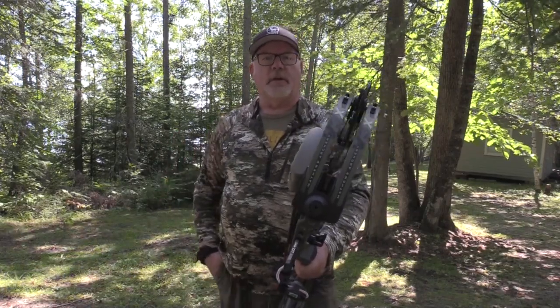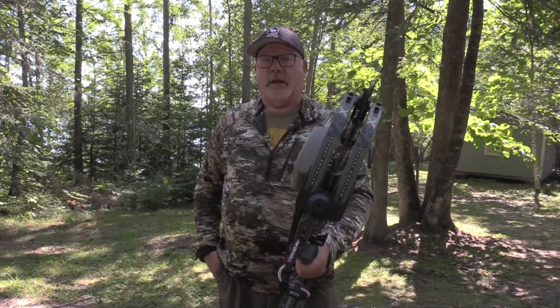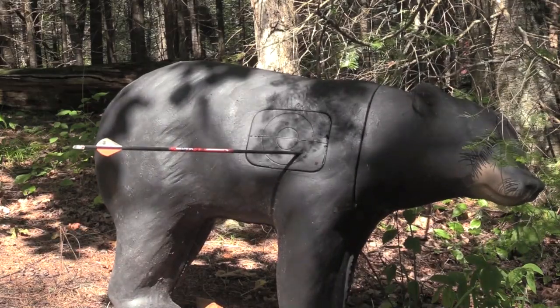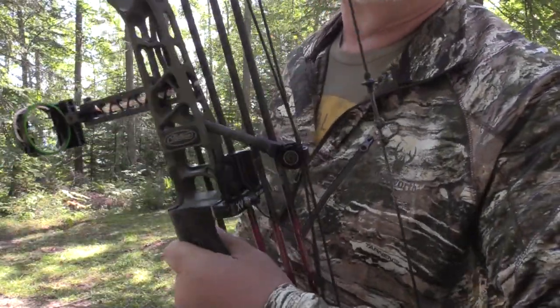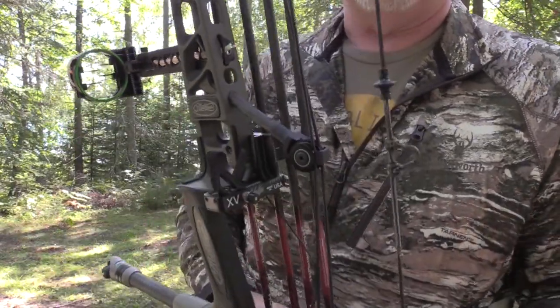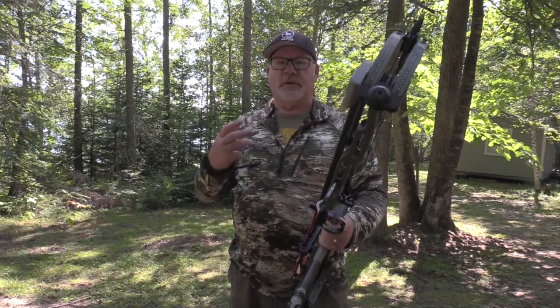Hey gang, it's a beautiful sunny day out here in northern Minnesota. I'm just in bear camp, practicing a little bit with my bow. I've been thinking about some of the reasons why I really like this new Schaefer XV Rest. I'm sorry I'm kind of backlit — I'm just doing a quick and dirty video here without setting up lights and a wireless mic.